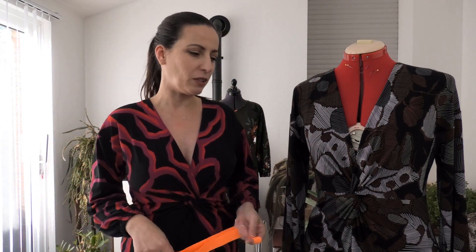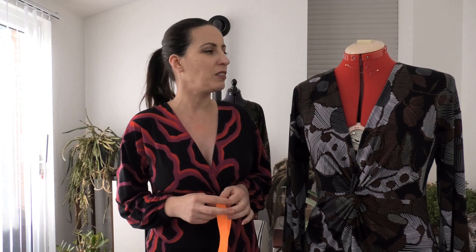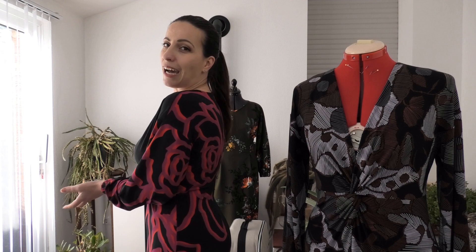This was my Porsche dress from Sew Over It. I think it's a really nice pattern. Please subscribe to my channel and give me a thumbs up if you enjoyed the video.